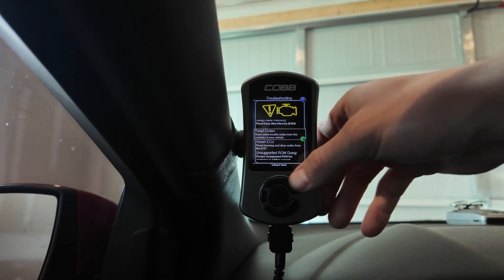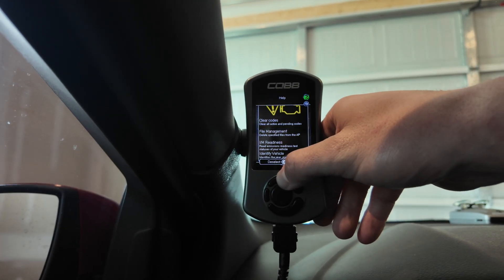All there is to do now is clear the codes. Now all there is to do is put some miles on the car, and I'll see you guys tomorrow after running some errands. We'll see if the code comes back, because usually around 12 to 15 minutes of driving the code comes back on. So if it doesn't come on after 15 or 20 minutes of driving, the defouler worked.